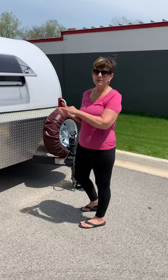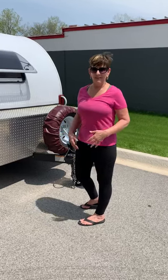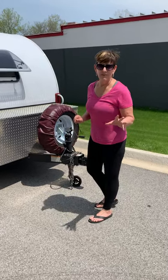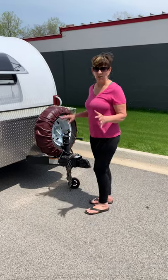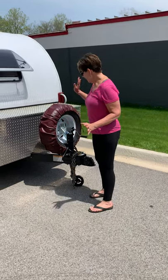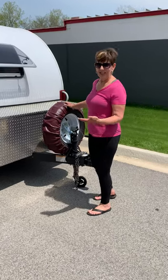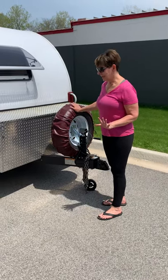I show this to people every time we go to a campground — somebody stops and says, can I see it? My husband might give a little commentary too because he's the cameraman and he knows a bit more about the technical part. He put the spare tire up here instead of underneath — it gives you zero clearance when it's underneath, so up here is a better place.